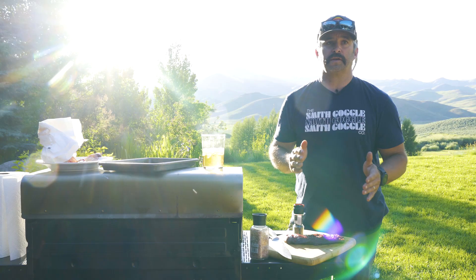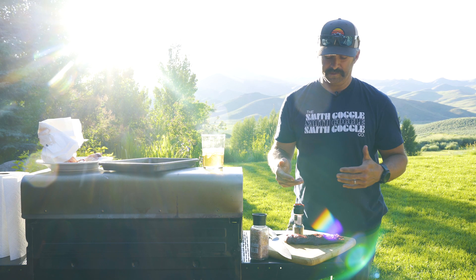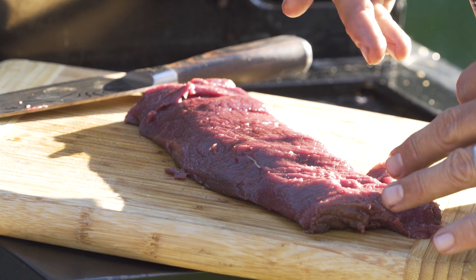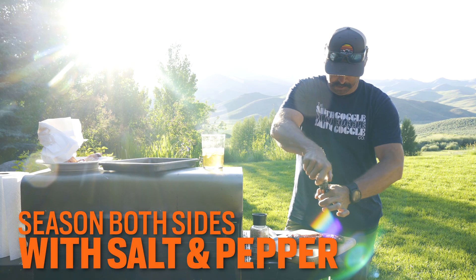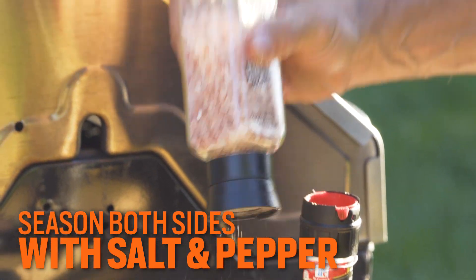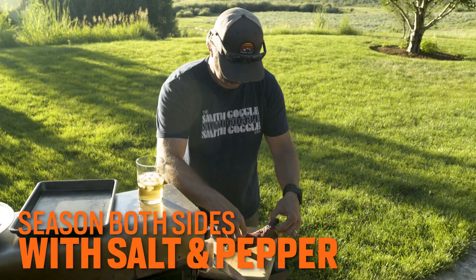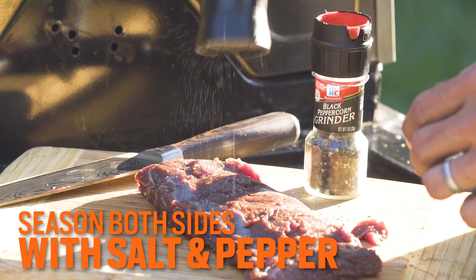Seasoning is really up to you — you can add some fancy spices, some wild game seasoning, Old Bay, whatever you like. I'm gonna put some salt and pepper on it. We're gonna let it rest for an hour at room temperature, or until it reaches room temperature. I typically do both sides, so I'm gonna go heavy.